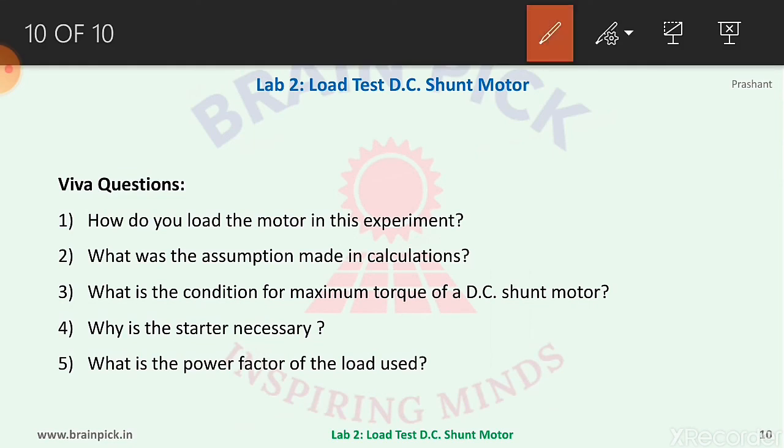Some viva questions on this experiment: Number one, how do you load the motor in this experiment? Number two, what assumption was made in the calculations? Number three, what is the condition for maximum torque of a DC shunt motor?